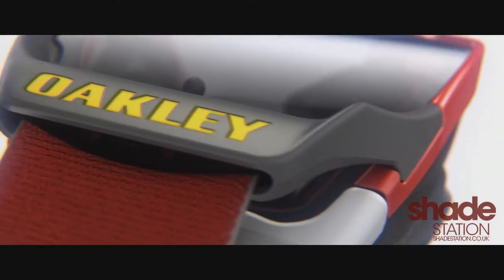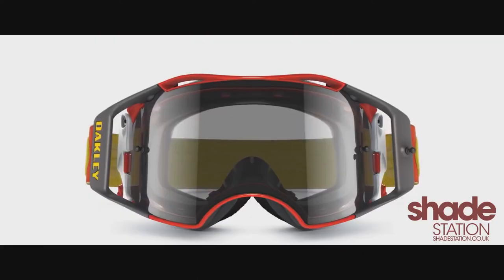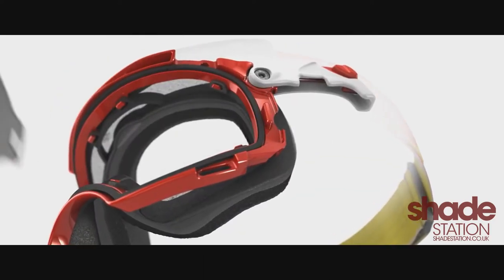The new switch lock technology on the new Airbrake MX goggle is so easy to change lenses, even I can do it. We designed the dual latch system for Airbrake MX — it's spring-loaded, and you pull the levers down to open up the latches and get your lenses out.